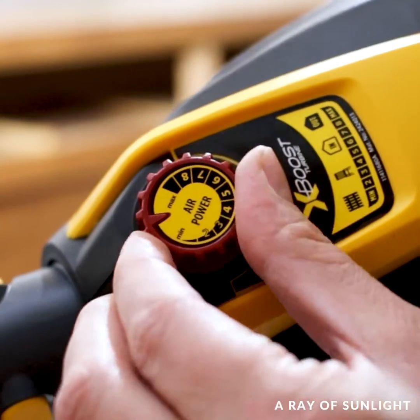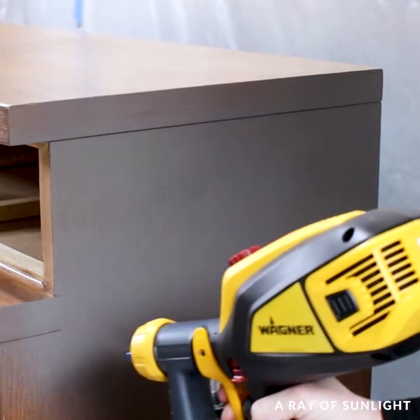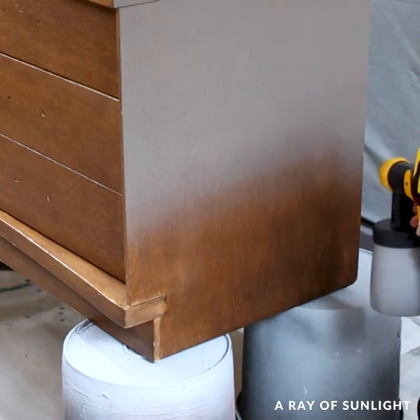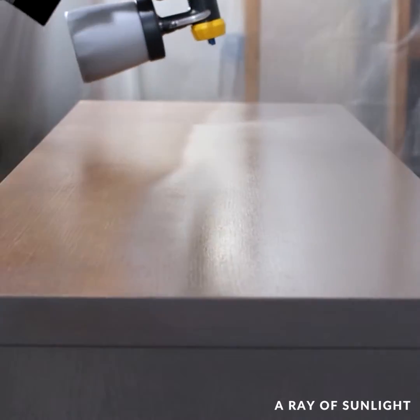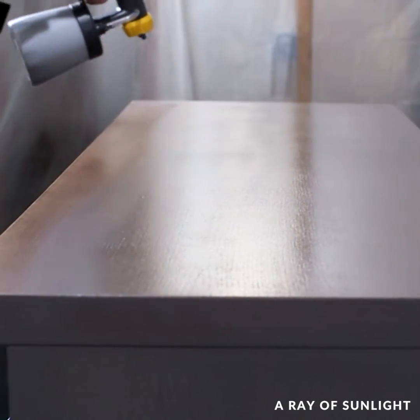We got the dresser into the spray room and I tested the spray settings. After six minutes I had a full coat of paint on the dresser and I left it there to dry.